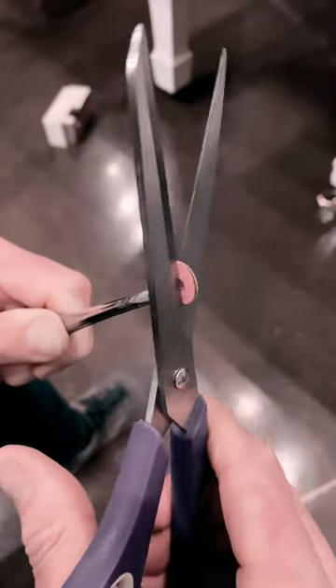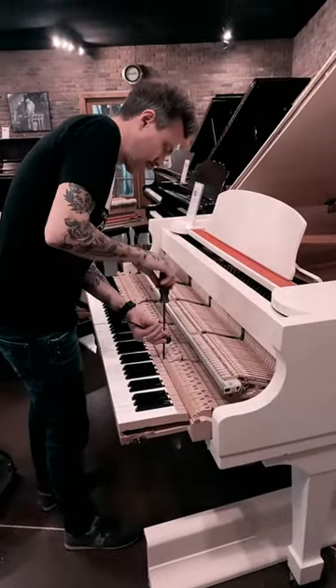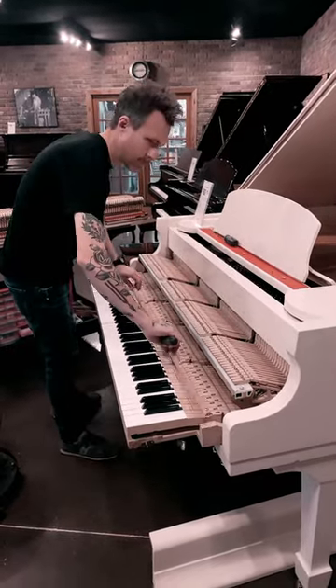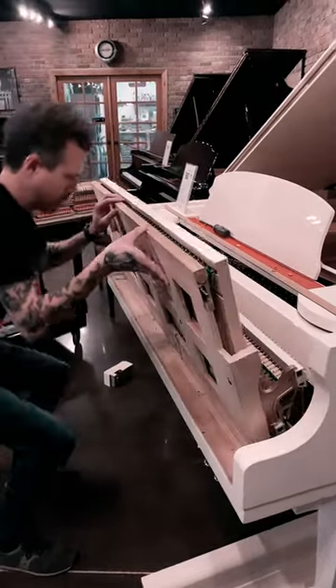First I need to cut them for easy install. Now I'm taking the upstop rail off so I can lift the key sticks up to install on the balance rail. Now that I got the upstop rail off I can flip the action up to get access to the balance rail.